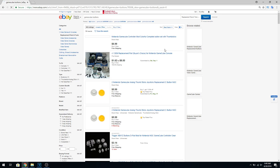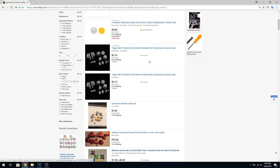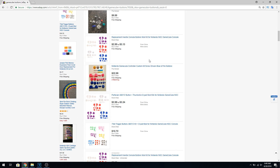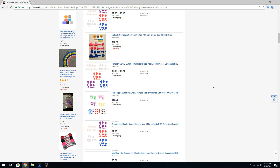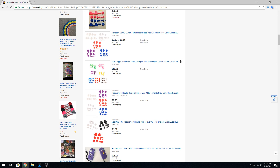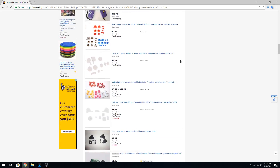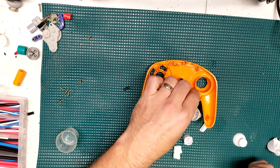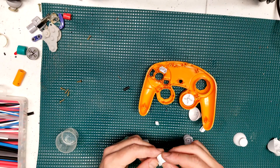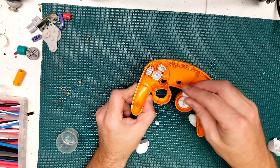Like many of you, I spend way too much time on eBay, and one thing I noticed is you can now get GameCube controller buttons extremely cheap — and they're pretty decent too. I ordered up a few packs and opted for white buttons, which will match my entire setup. Installing them is extremely easy, just drop them right in.